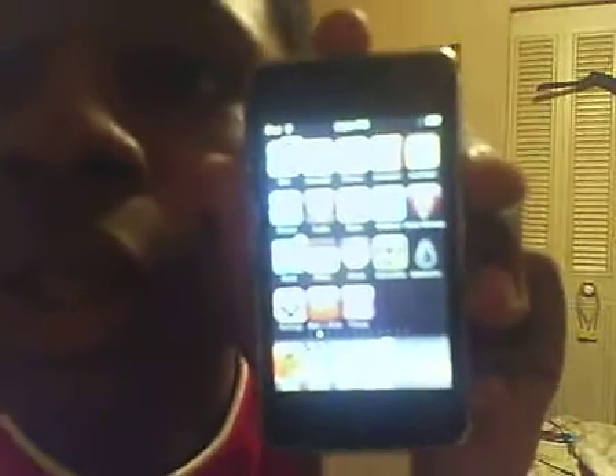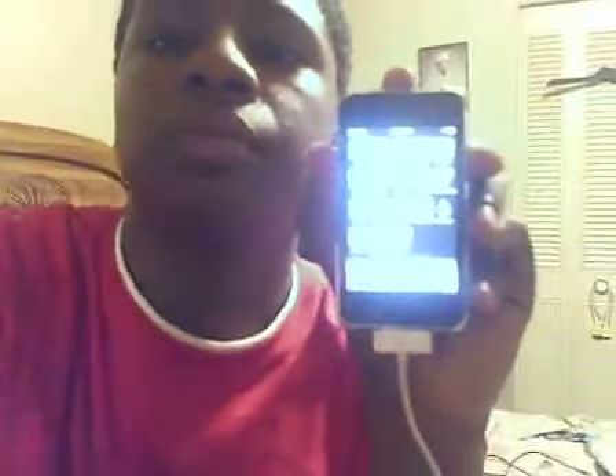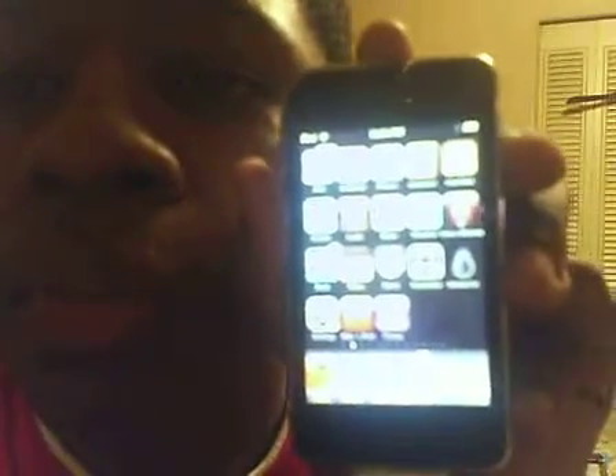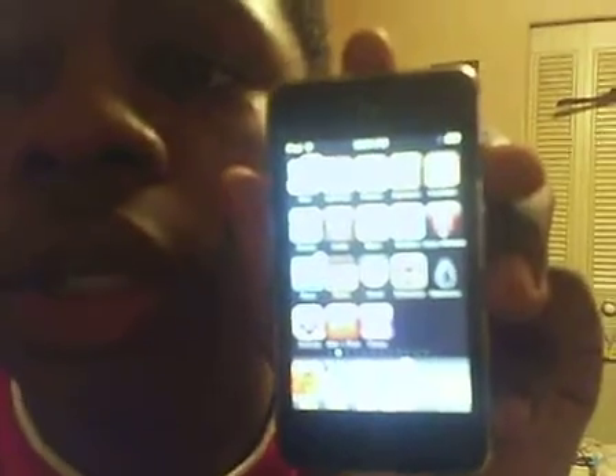I hope this helped. See, everything is working — got all my pages. And if you don't have blackra1n, you can go to blackra1n.com. Blackra1n is spelled B-L-A-C-K-R-A-1-N.